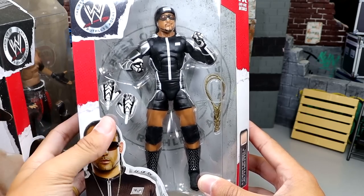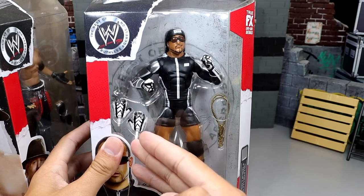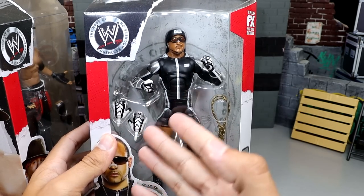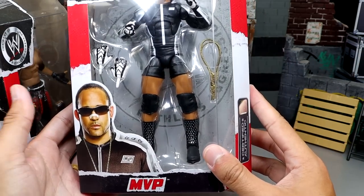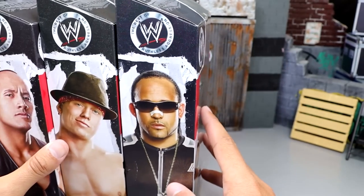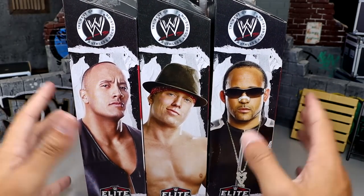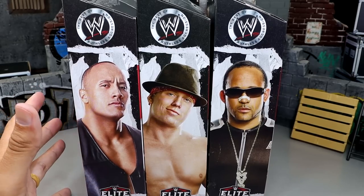We also have The Miz here. Now, this is like my least favorite version of The Miz. And if I had to rank some of my least favorite wrestlers ever, The Miz would definitely be in my top 10. But I think I've grown to respect him a lot more, and this figure is a good representation of this era. Let's move on to the last figure in the set, which is MVP, and it's very sick. I love how they got the pattern on the gloves, and the black and white and silver is clean.